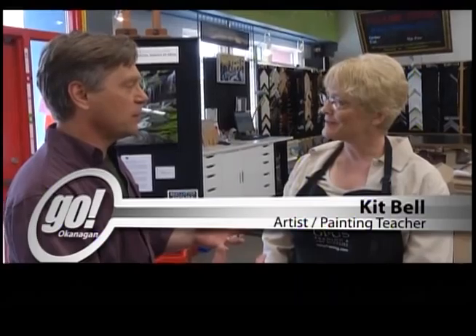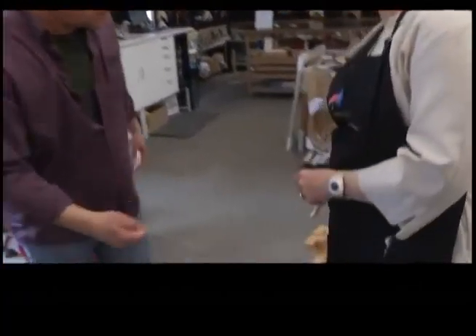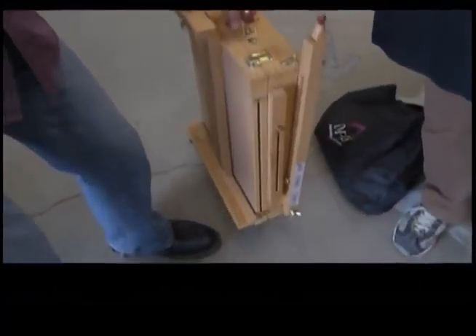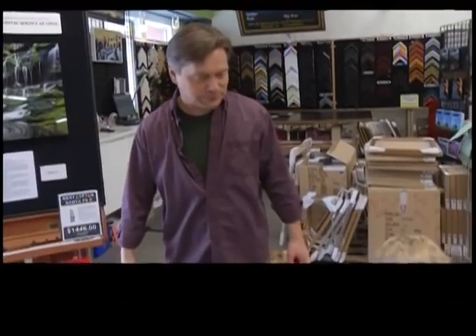So what all do we need if we're going to be painting outside? Well, you need some supplies. You definitely need an outdoor easel. We've got a Garibaldi easel all set up with acrylics, brushes, and everything that we need to go painting. Just like that? Just like that. So we're ready to head out? Sure. I'll grab this bag and off we go.